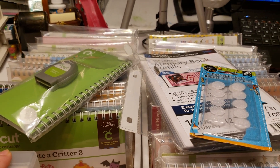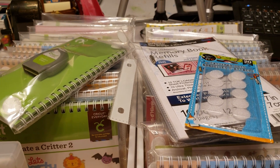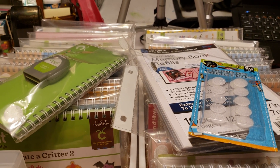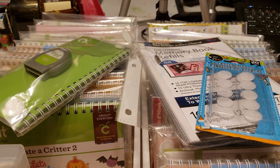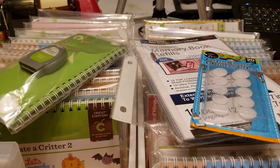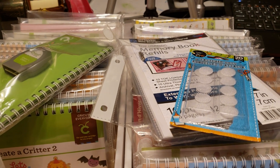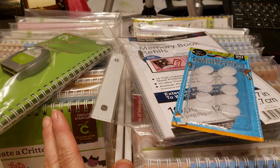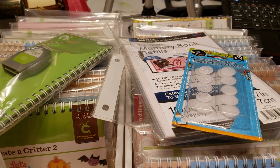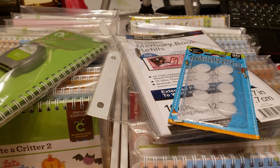Hi everyone, welcome to Kimber Creations, it's me Kim. I'm here to give you a really inexpensive idea — it costs about 25 cents a piece to make these, roughly around there. Or if you're like me and had 90% of it in your stash already, it was even less than that.